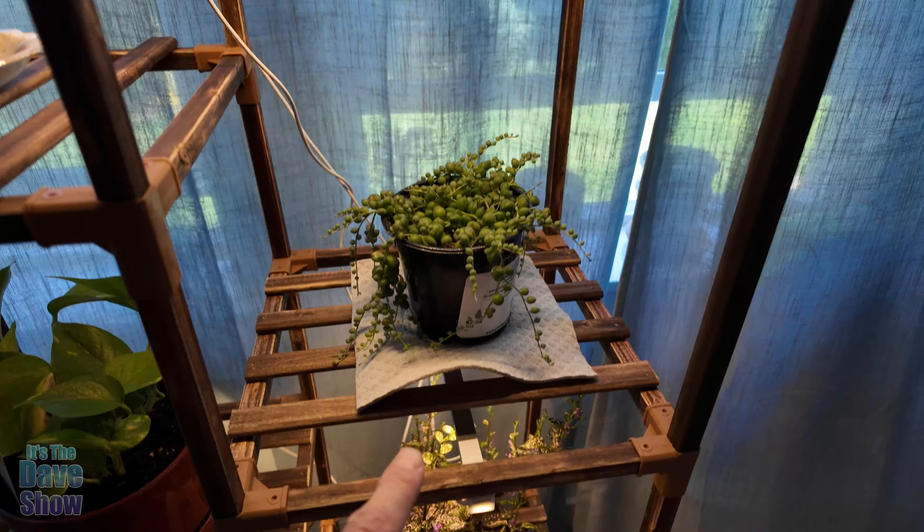It all plugs into a regular 110 outlet, which is pretty cool. It actually has a USB end to it, and I just plugged it into the socket with a power adapter. So if you're looking for a nice plant stand with built-in grow lights, this one may be the right one for you.